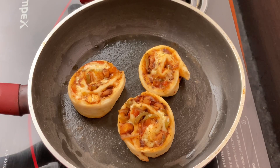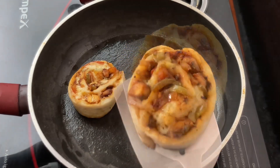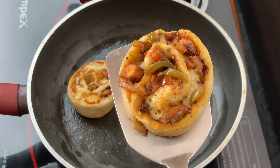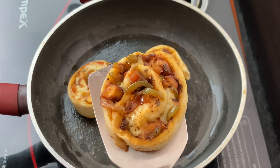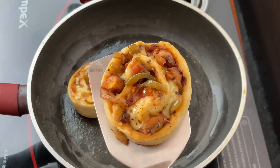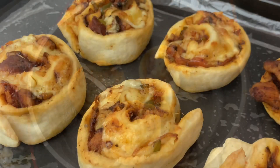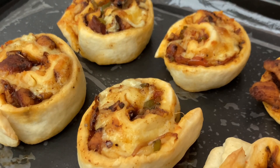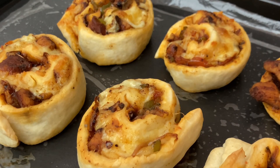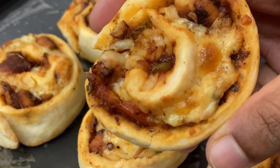When the cheese is ready to melt, it is ready. Bake on medium to low flame. When the oven is ready, bake for 20 to 30 minutes. We will have a great snack in a few minutes.